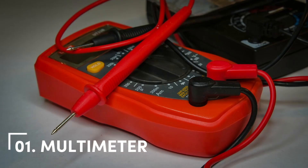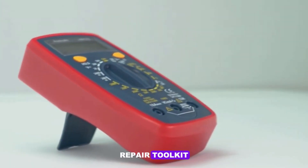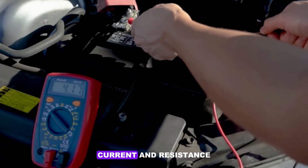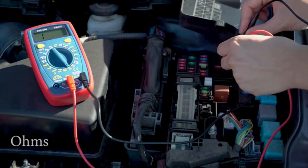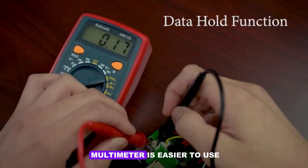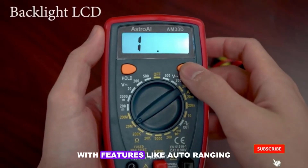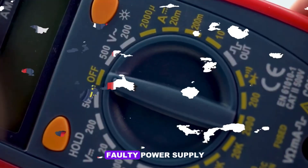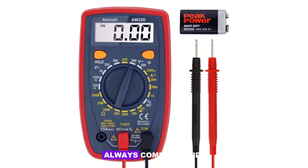Number 1: Multimeter. A multimeter is the backbone of any electronics repair toolkit. This versatile device allows you to measure voltage, current, and resistance, and is essential for diagnosing circuit issues. For beginners, a digital multimeter is easier to use, while seasoned repair enthusiasts might prefer advanced models with features like auto-ranging and connectivity options. Whether you're checking a faulty power supply or testing continuity, a reliable multimeter will always come in handy.